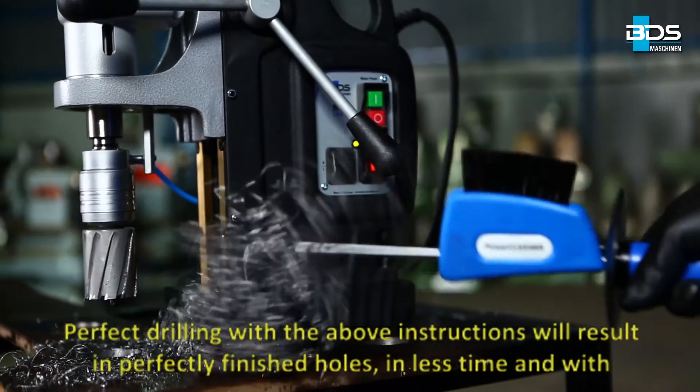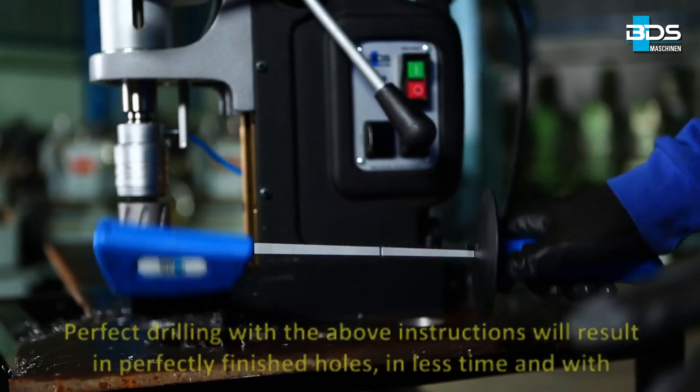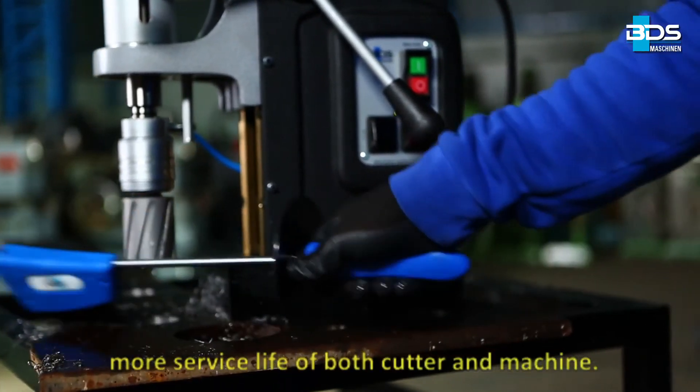Perfect drilling with the above instructions will result in perfectly finished holes in less time and with more service life of both cutter and machine.